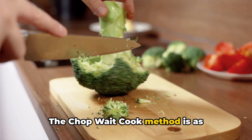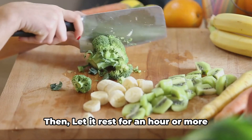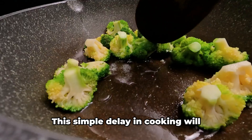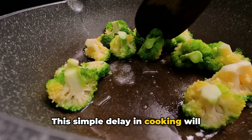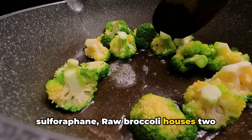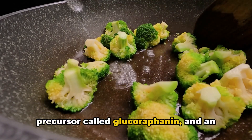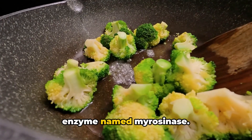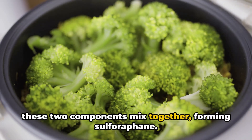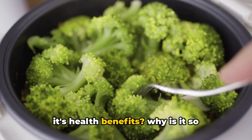The chop-weight-cook method is as straightforward as it sounds. First off, chop or cut up your broccoli, then let it rest for an hour or more before you proceed to cook it. This simple delay in cooking will significantly increase the amount of sulforaphane. Raw broccoli houses two significant components: a sulforaphane precursor called glucoraphanin and an enzyme named myrosinase. When raw broccoli is chopped or chewed, these two components mix together, forming sulforaphane.